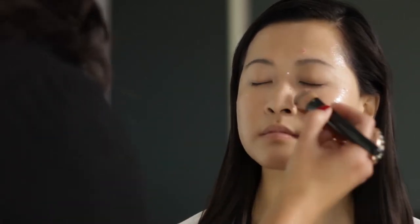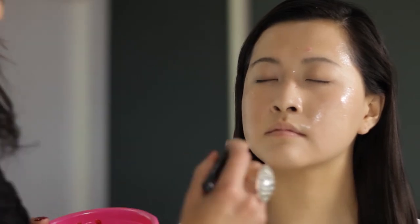We're going to come down the nose and just blend this outward on the skin. The idea is to get a nice, even coverage. The yogurt has lactic acid in it, which is going to help to hydrate and clarify the skin.